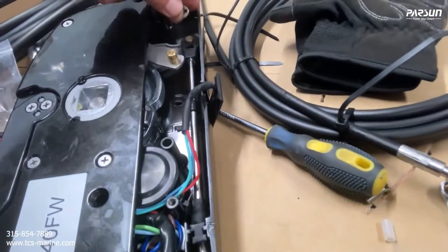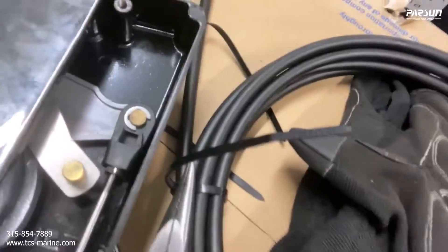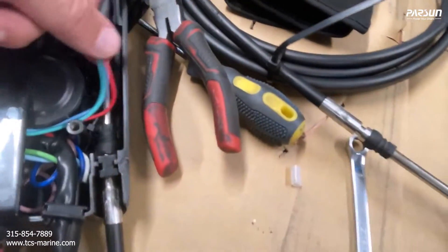First we need to put the c-clamp on this cable right here. I'll just get a pair of needle-nose pliers. Just a little c-clamp snapped in place — you're tight there — and then we'll add the next one.